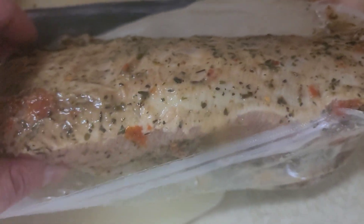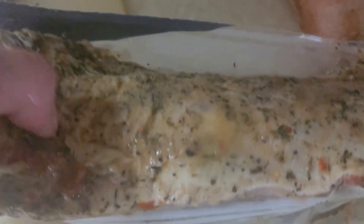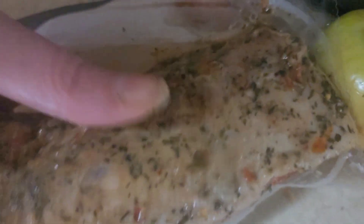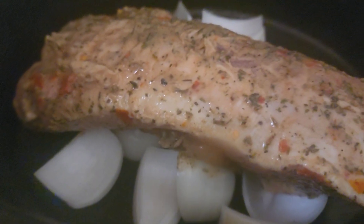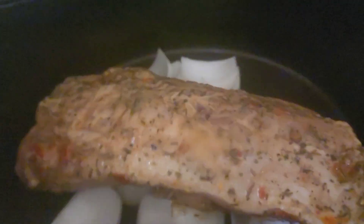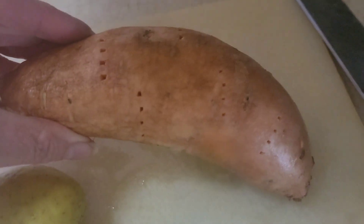Whenever you have a roast, leave that layer of fat on it. When you put it in the crock pot, that fat side goes up, and it will baste the roast the whole time it's cooking. The fat will slowly melt away and baste your roast — that's why the butcher leaves it on. They're not ripping you off, they're doing you a solid.